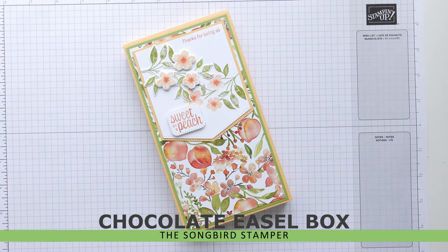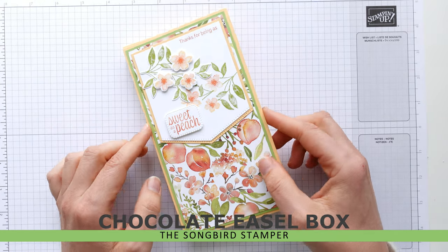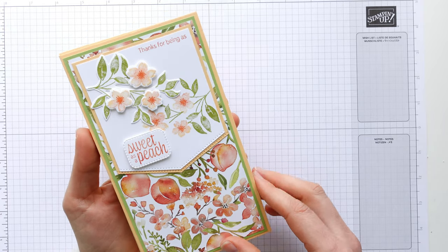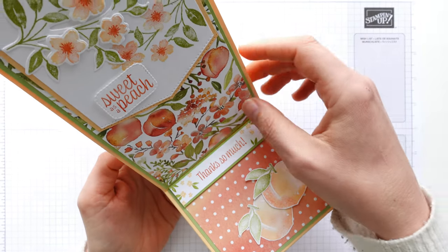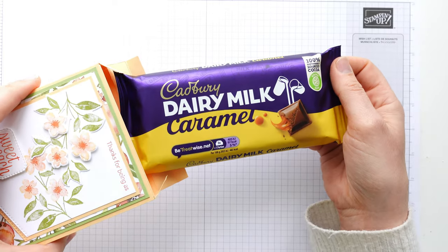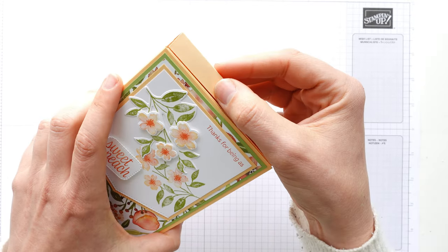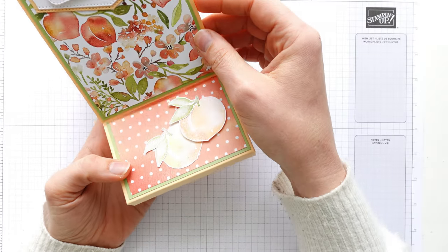Hello there, thank you so much for joining me today. My name is Heather, I'm a Songbird Stamper and I'm here today to show you how I made this cute little chocolate easel box. It folds up flat, looks beautiful — I've used the Sweet as a Peach suite from Stampin' Up — and it folds up beautifully into an easel card. The box opens up as well and you can put in a chocolate bar, so it's a lovely little thank you gift or birthday gift. It's quite neat and compact and doubles up as a gift and a card in one.